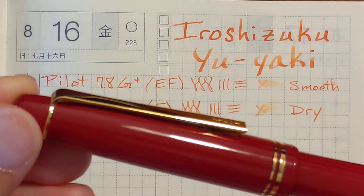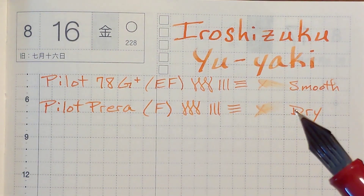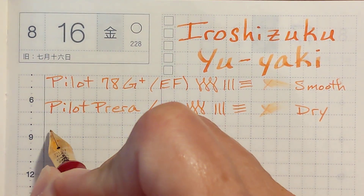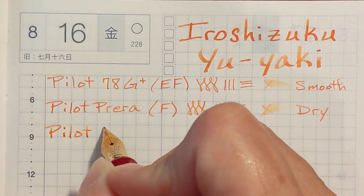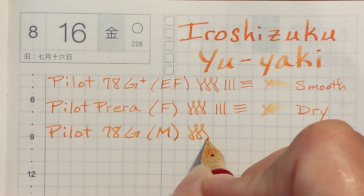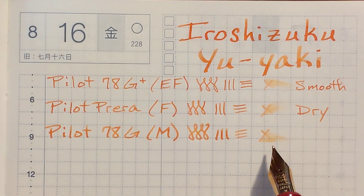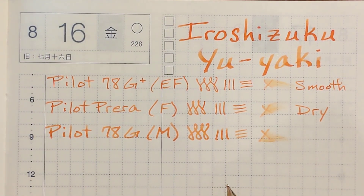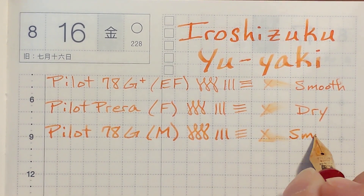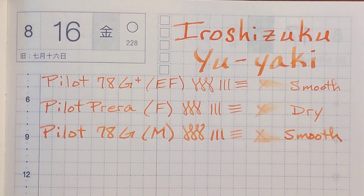Now this is my original Pilot 78G with a medium nib. I've noticed that the originals tend to write a little drier than the newer version. This is noticeably smoother than the fine and the extra fine, because the extra fine just has a pointier nib. The larger tipping is making this smoother, but it writes just a touch too pale for my taste.